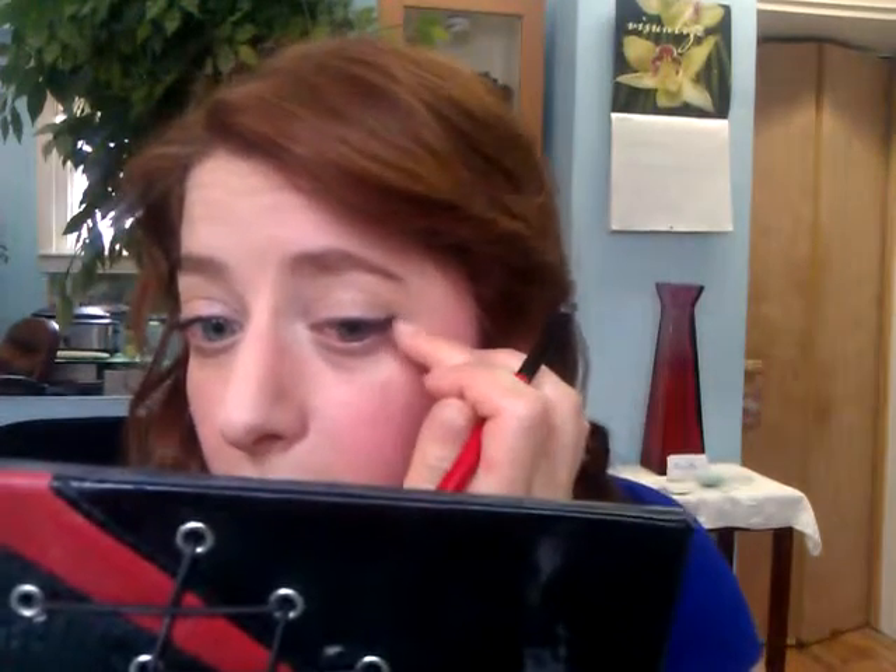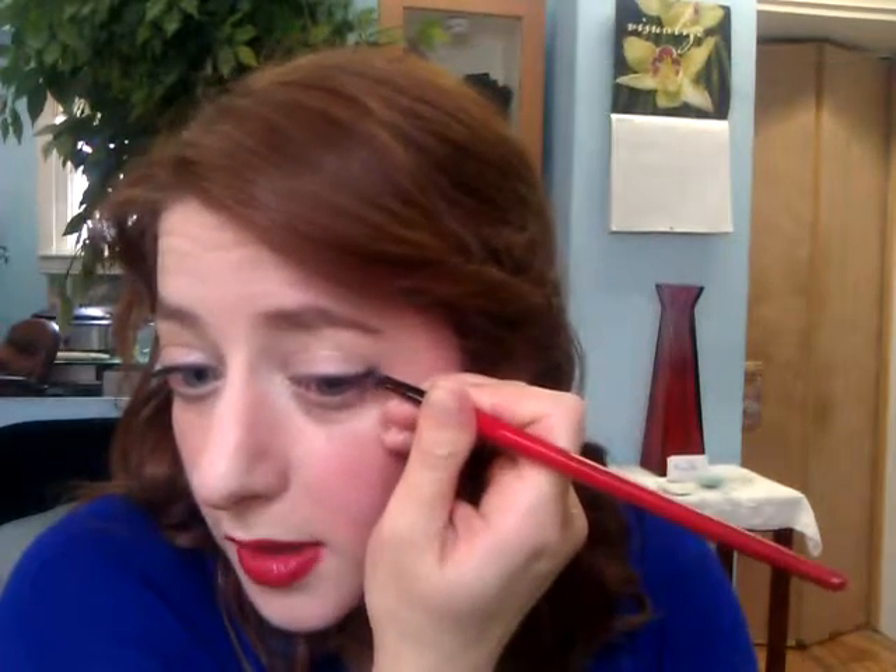You can go in there with a q-tip to give it more of a defined look, or bring it up a tad bit to give it more of a cat eye. And there you go. Once you're happy with it, you can go over it with a liquid liner and seal your look.